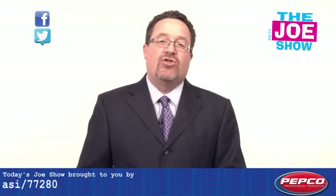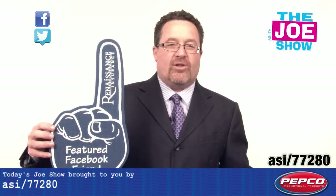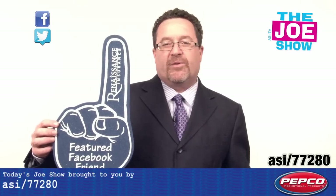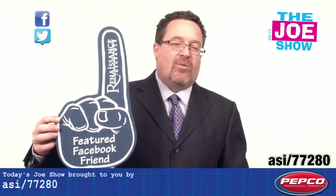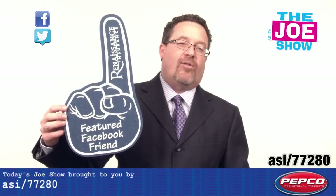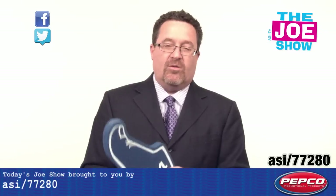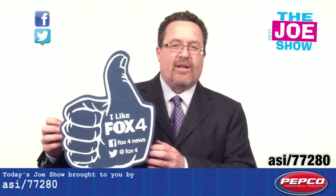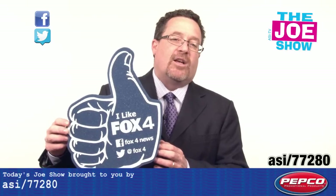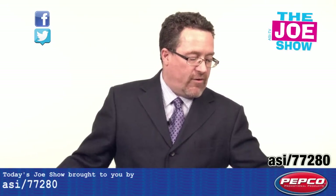Now we have products from today's Joe Show sponsor, Pepco Palms. The first one is their traditional number one foam finger — great for events, carnivals, festivals, and sports teams. We have Memorial Day coming up, July 4th and parades — it's a great way to give out at the parade so they can cheer on anyone who is marching. We also have the thumbs up: if you want to promote your Facebook page and want people to like it, you can give them one of the foam thumbs up.